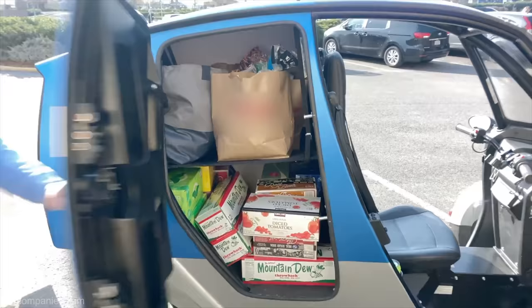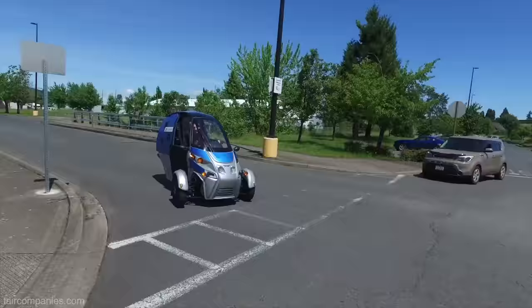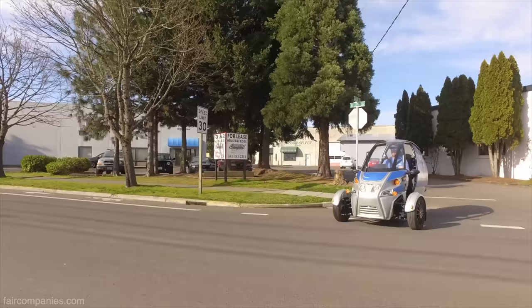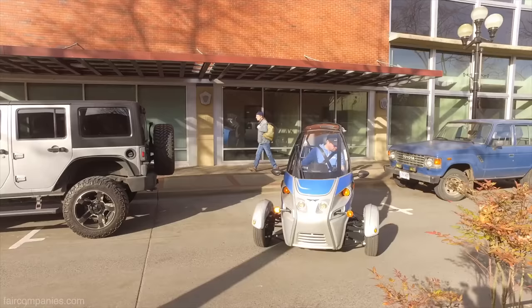The advantage of this option versus an electric bike is probably speed and also safety. You're going to be really comfortable — these come with heated seats and grips, a little defroster, and a Bluetooth stereo.